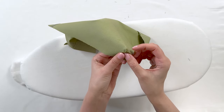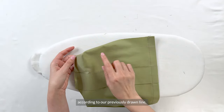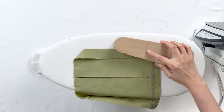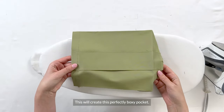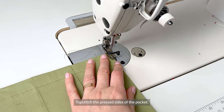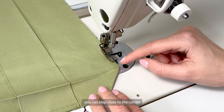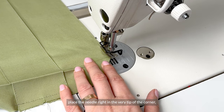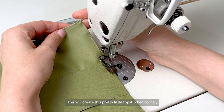According to our previously drawn line, fold the sides of the pocket to the wrong side and press. Do the same all around — this will create that perfectly boxy pocket. Make sure that everything here is even. Topstitch the pressed sides of the pocket, sewing 1 to 2 mm or an eighth of an inch from the edge. Go all the way down to the corner. You can stop close to the corner and start on the other side, or place the needle right in the very tip of the corner, turn the pocket, and start sewing again. This will create a pretty little topstitched corner.